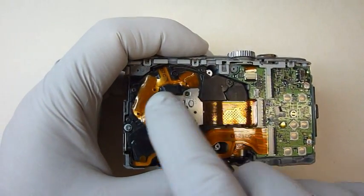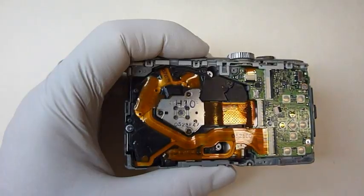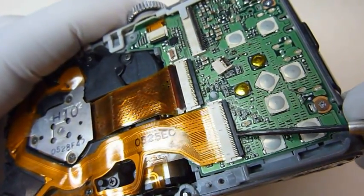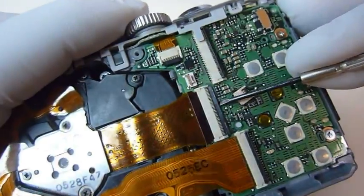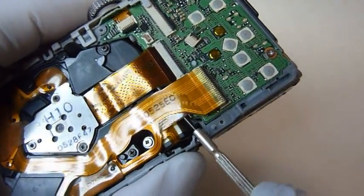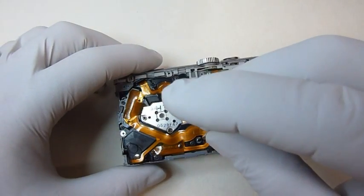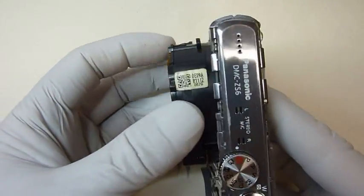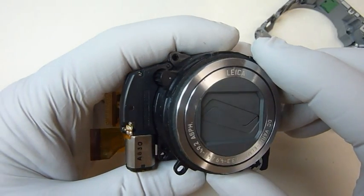Now we're going to remove the main lens unit. To do that, we're going to have to disconnect two flat ribbons and then remove three screws. And that's the entire lens unit. This lens unit is used in both the ZS6 and the ZS7.